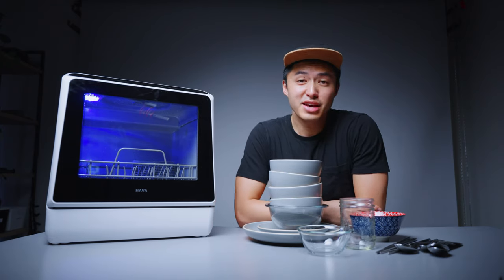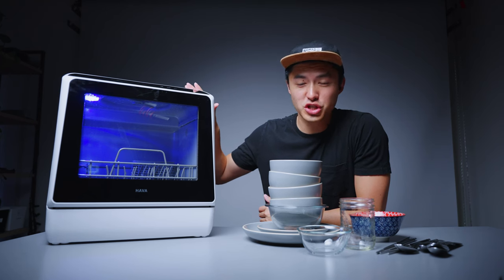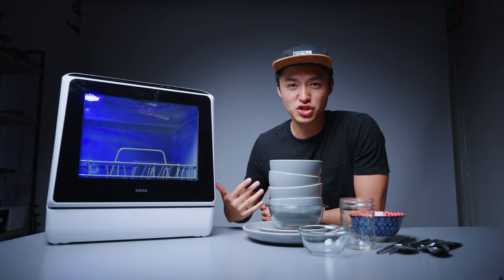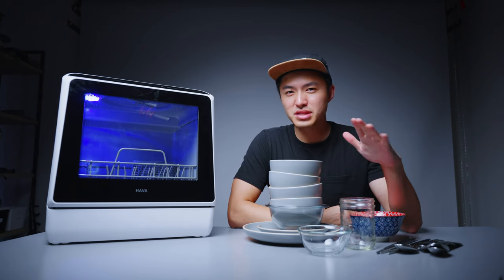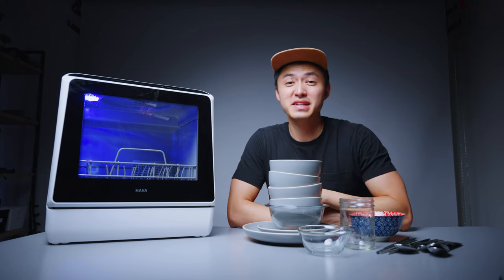Thank you guys for sticking around and checking out the Hava R01 Compact Dishwasher with me. If you're interested in picking one up, I'll have links down below — you can use that link to support the channel. Make sure to get subscribed to see other weird tech. I believe the next video is going to be a portable air conditioner. Like the video on your way out, leave a comment, and I'll see you guys in the next video. Peace.